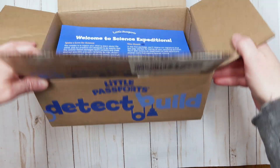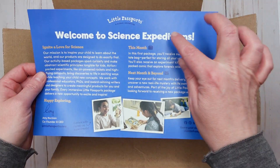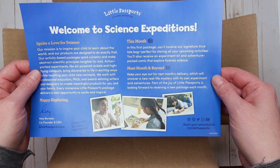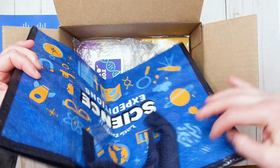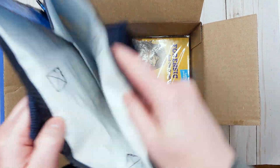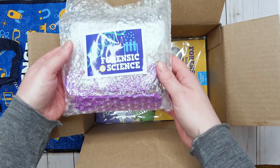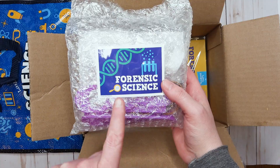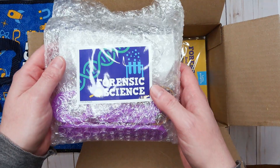We have the box open here, and on top we have a welcome letter that shows you what is inside and what to expect next month and beyond. Then we have this tote bag where you can put all the things that you get in your box and upcoming boxes. This box is themed forensic science — we actually just did a homeschool curriculum all about forensic science, so this is perfect for us.